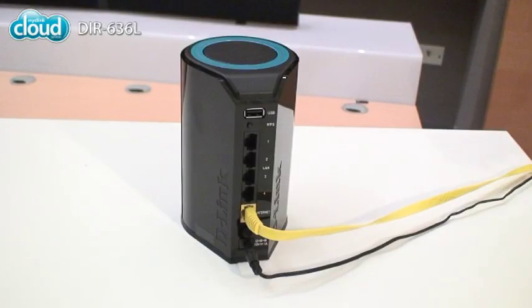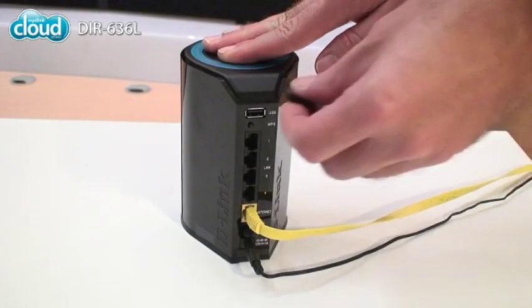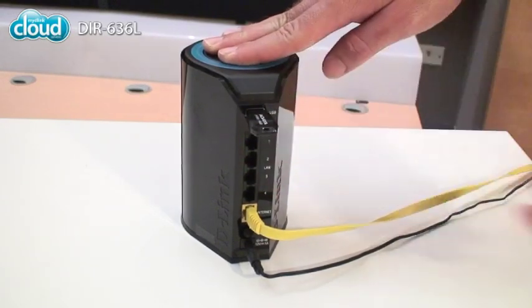Once you've configured your DIR636L, try out some of its features like file sharing. Plug in a USB stick and use the space to share all your movies, music and more.